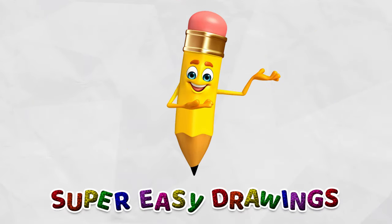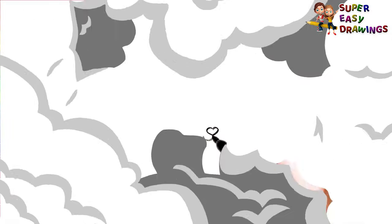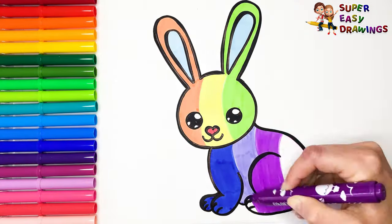Welcome to Super Easy Drawings Channel! Hello kids! Today we are going to learn how to draw a rabbit.